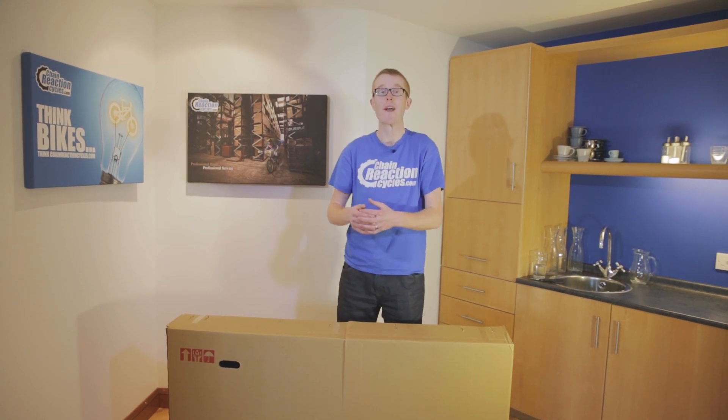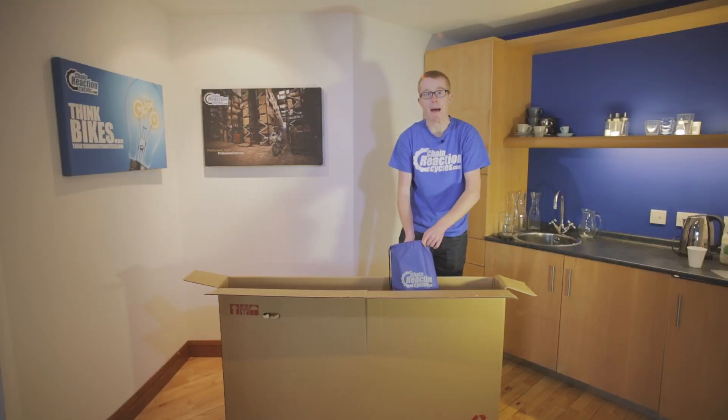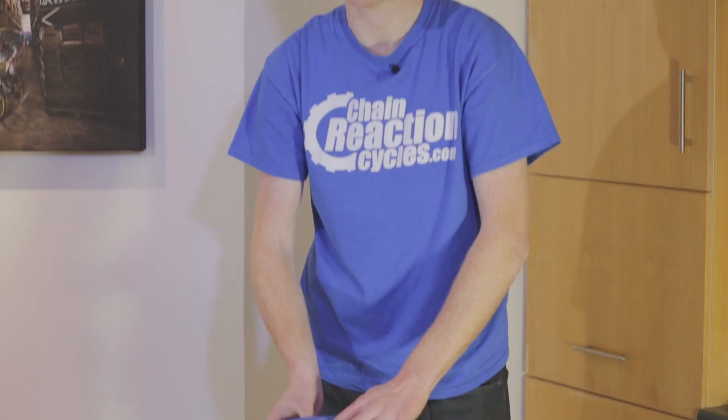Firstly, you'll need to safely remove the staples from the box and locate the Chain Reaction Cycles bag inside. And there it is. And in this bag, there's everything you need to put the bike together.